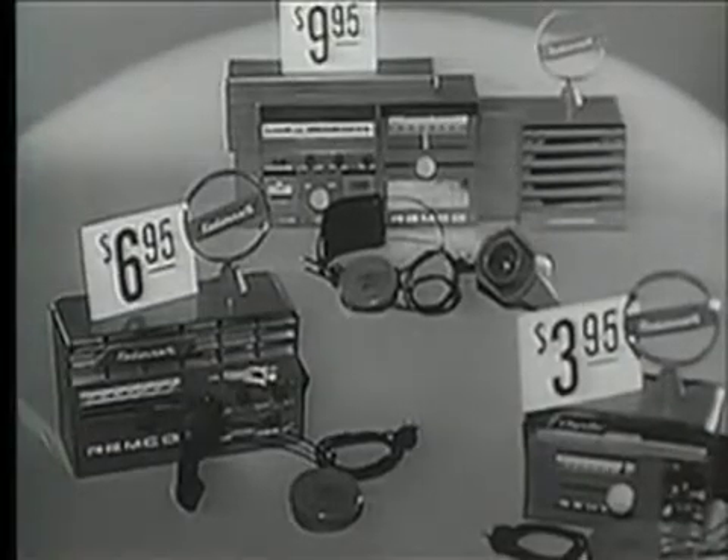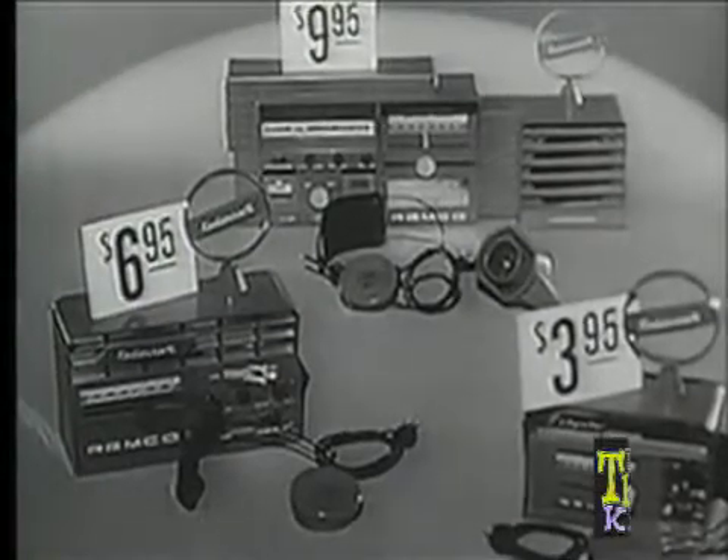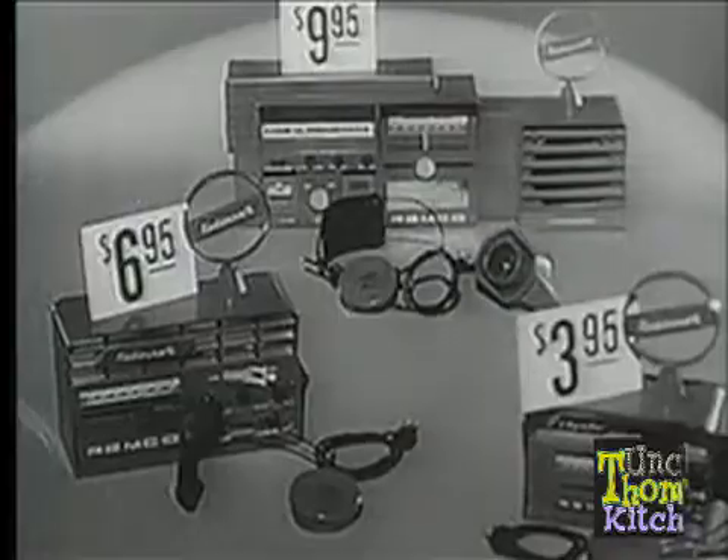Fellas, get your Remco radio at your favorite toy store. From $3.95 to $9.95 — every boy wants a Remco toy.